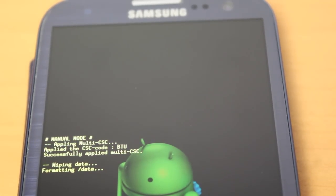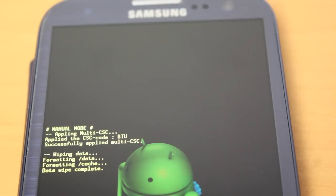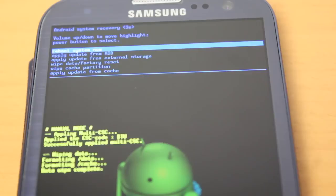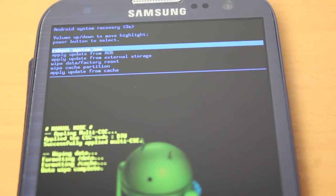We have a message coming up here saying it's wiping data, formatting, data wipe complete. So again, we look to the top of the menu, where it says reboot system now.